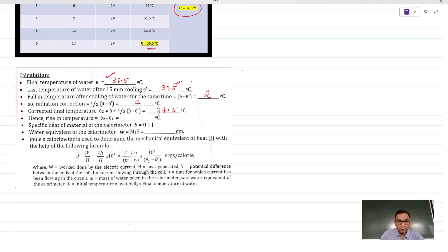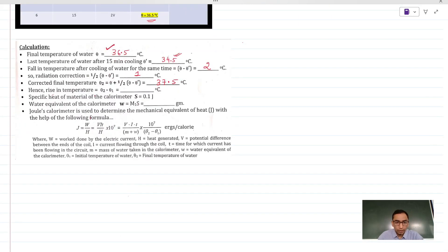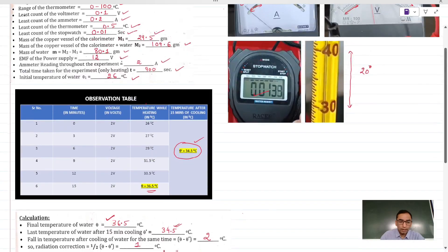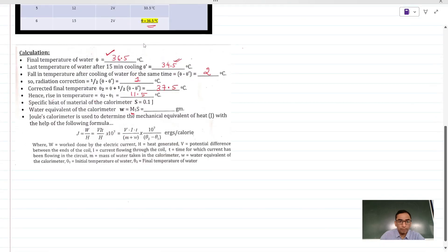Now, find the rise in temperature, that is theta 2 minus theta 1. Theta 1 is the initial temperature of the water, which is 26 degrees Celsius. So 37.5 minus 26 is 11.5 degrees Celsius. The water equivalent is M1 times the specific heat. M1 is the mass of the copper vessel, so it is 29.5 into 0.1, which gives 2.95 — that is small w.